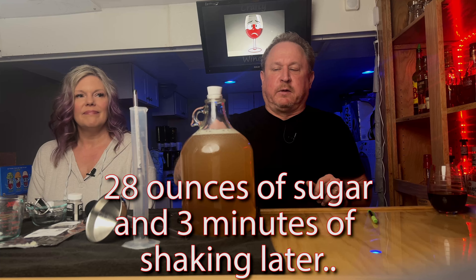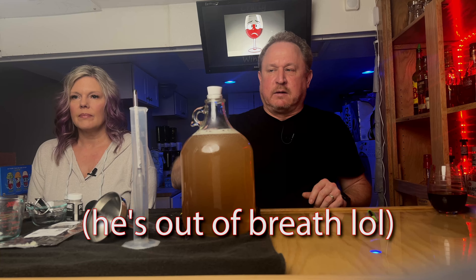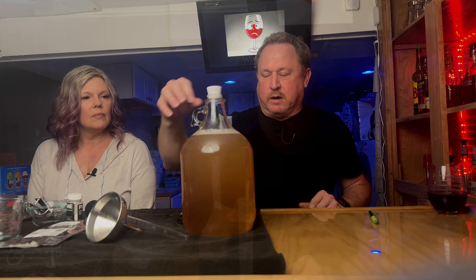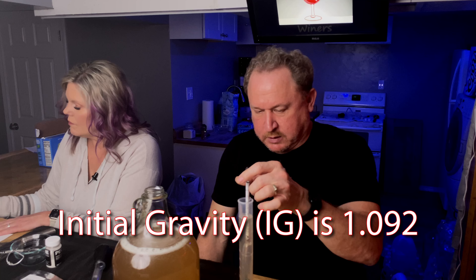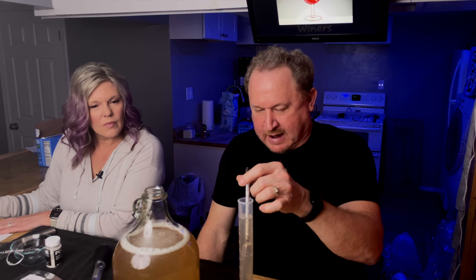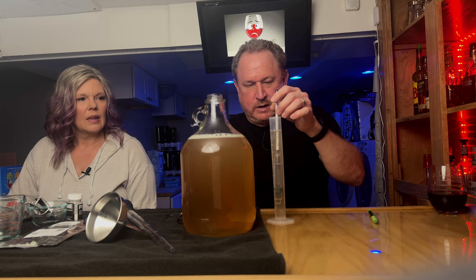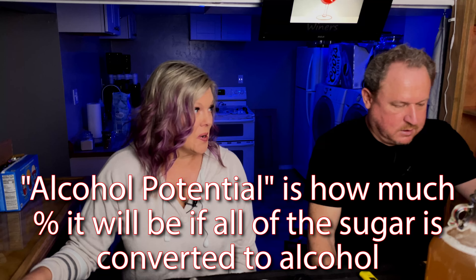We took it up to the gallon mark etched in the carboy and shook it real good. Now we're taking a specific gravity to get our original initial gravity rating. Our initial gravity is 1.092 — we probably put a little too much sugar, probably wasn't exactly 50% that we stopped at. This is a 12%-ish potential, so that's good. That is definitely Capri Sun for adults — not for the weak of heart — which is actually what we called this recipe.